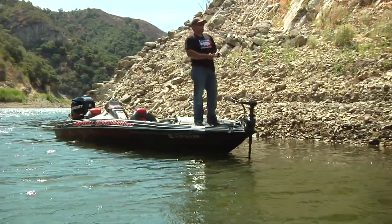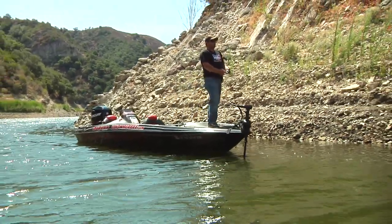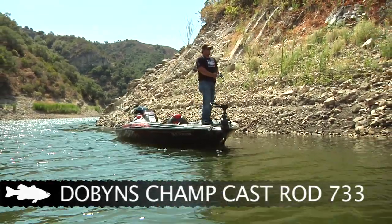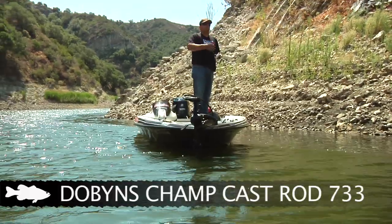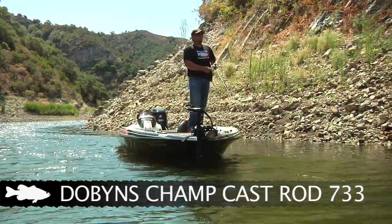The rod I like to throw these on is a seven foot four, three power rod. It's a Dobbins 733, and the 733 has a little bit softer tip. Because with braided line you need a little bit softer tip so you don't just keep pulling the bait straight — you need something that gives a little bit; it helps that bait walk side to side.